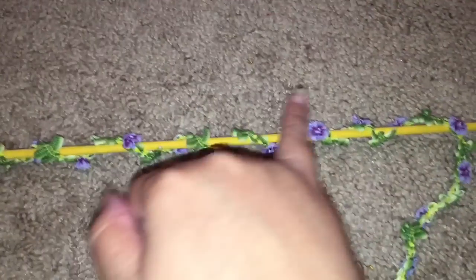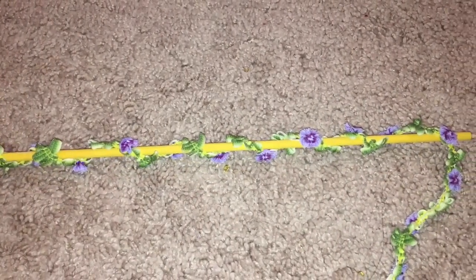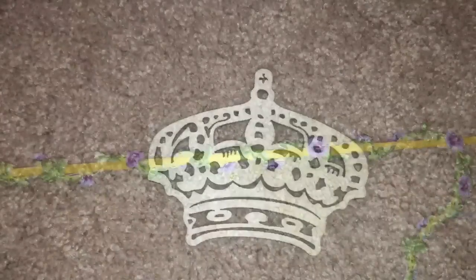Then I had three dowel rods, and each one I painted bright yellow or gold and wound the length of the vine around them, then hot glued them to hold them down.